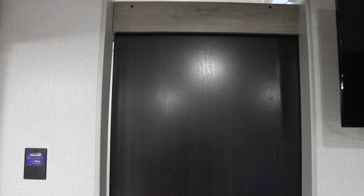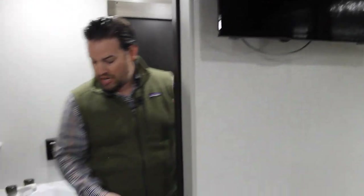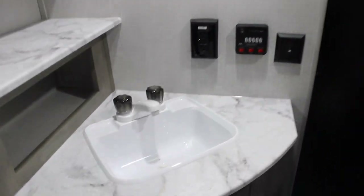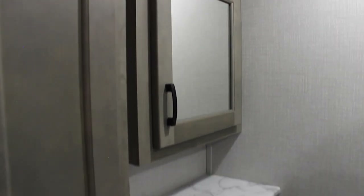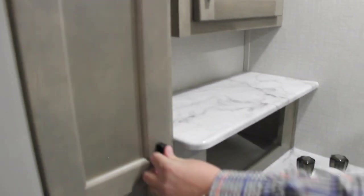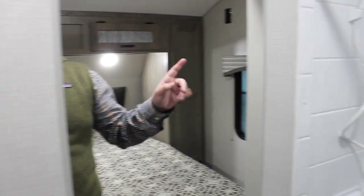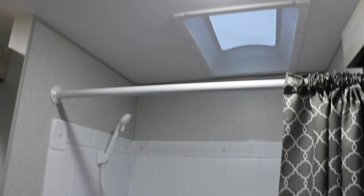In the 231, you get nice privacy going from the living area into the bathroom with a pocket door that's hidden in the wall. That exposes the bathroom sink, which gives you plenty of counter space, and there's a nice wood medicine cabinet up top. There's also additional storage for linens and other items. The door goes into the bedroom as well for privacy. The shower is nice and tall with another skylight in there providing increased head space, and our toilet is a porcelain foot-flush toilet.